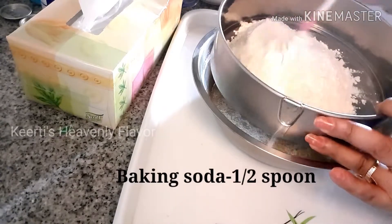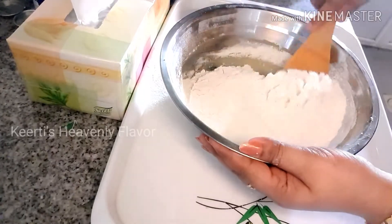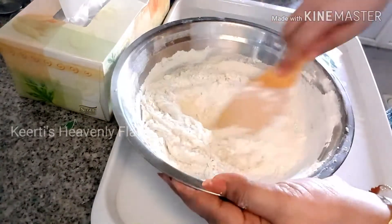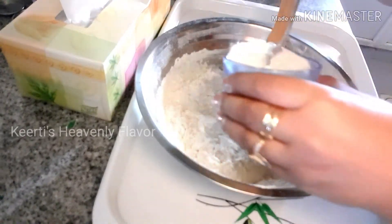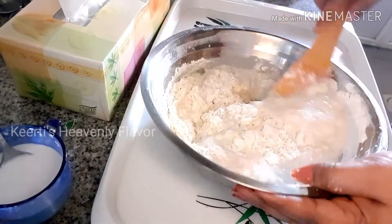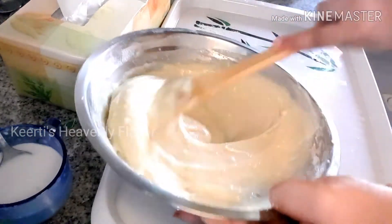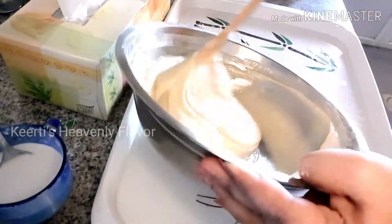Mix all the ingredients and start sieving. Mix well and combine everything — don't panic if lumps are found. Now you have to gently fold the batter. Keep adding the milk mixture which we prepared with vinegar and essence, then fold the batter nicely in one direction only. You should be very careful — just fold it in one direction. You can see that it is getting lump-free; just keep on folding.